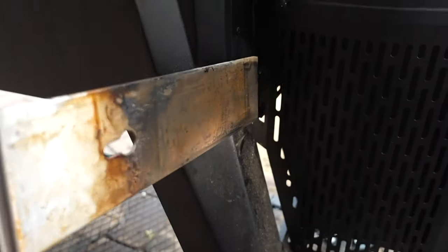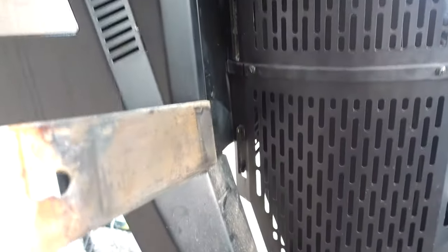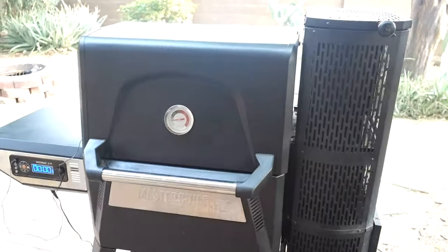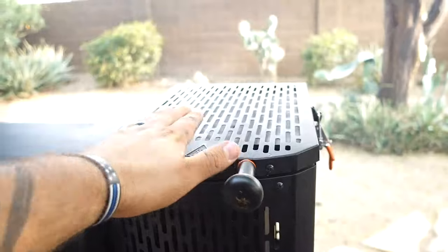One way this actually conserves charcoal: you would think when you're done cooking, it's just going to kill the entire hopper of charcoal, but that's not the case. You have two sliders — one up top and one down here — and they slide all the way in to starve the oxygen, which puts out the heat pretty quickly and conserves charcoal. This is actually my same hopper for three quick cooks.